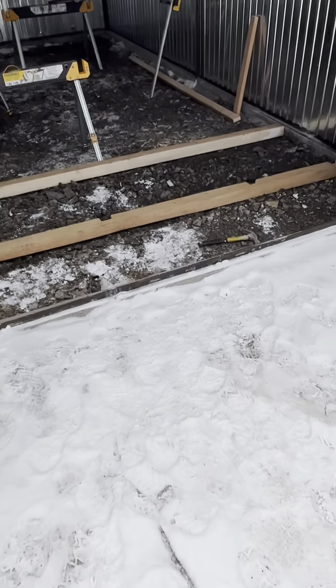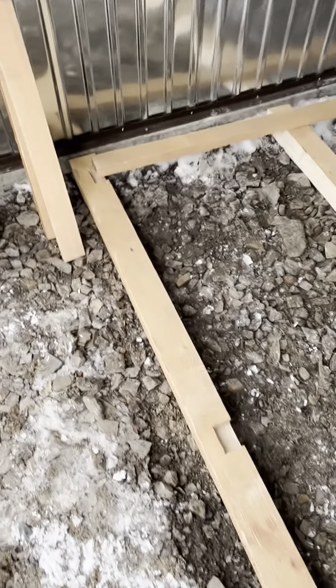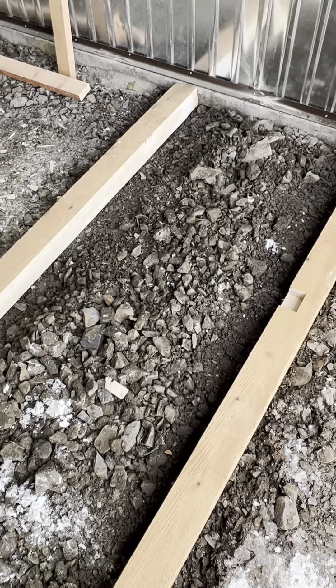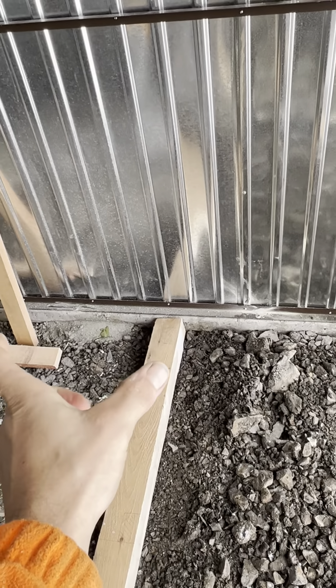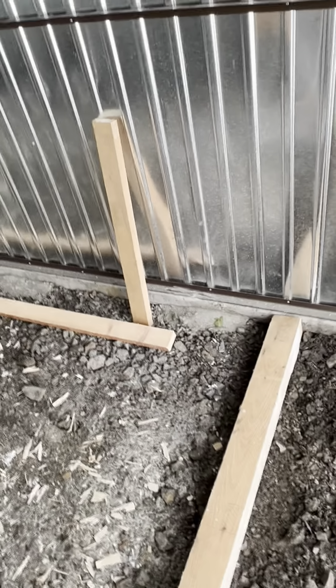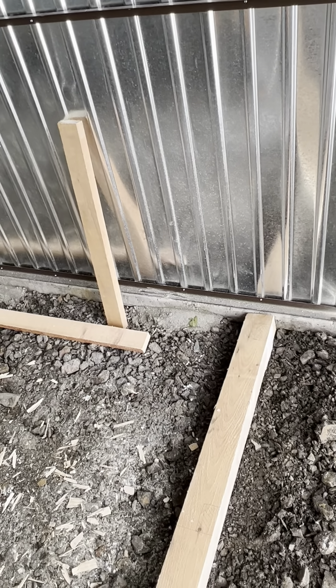I've done the first one, as you can see. My plan was to join with 80 centimeters - these bits, bang, and the next one, and another 80, 80, 80. But God helped me to find out how to do it quicker.